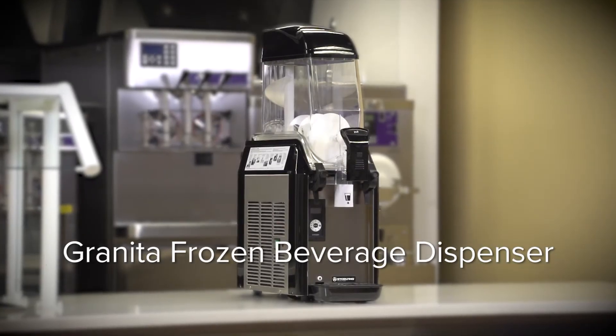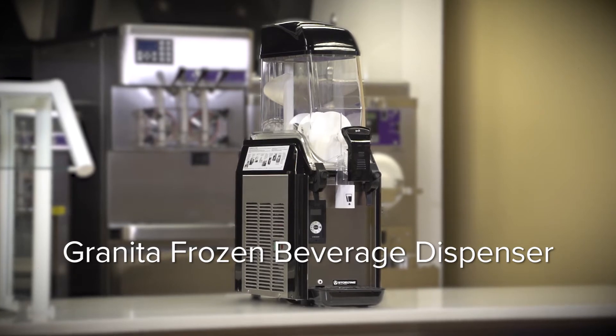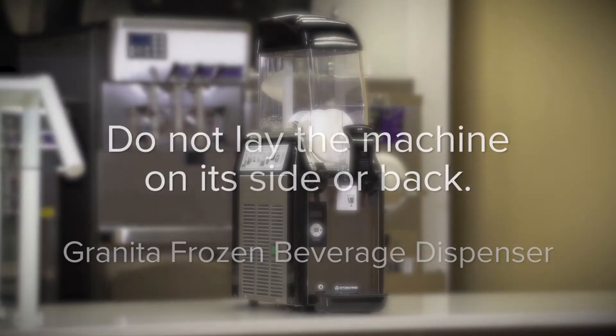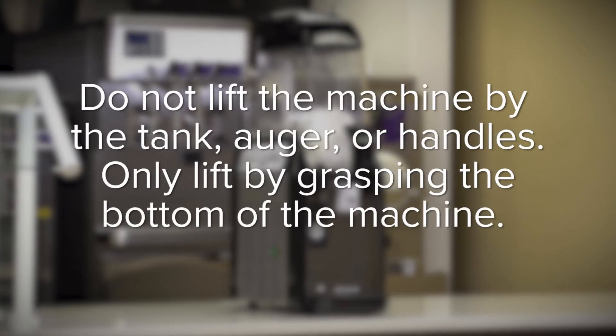This video will explain how to set up, operate, and clean your granita frozen beverage dispenser. This process applies to all CBE models. First, unpack the machine. Do not lay the machine on its side or back. Do not lift.